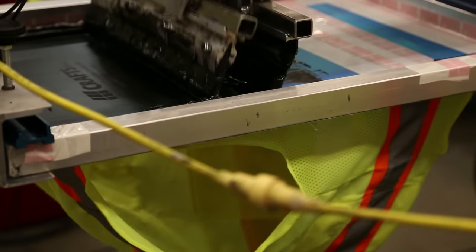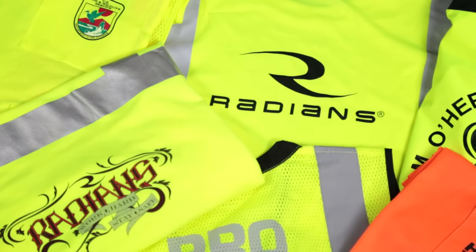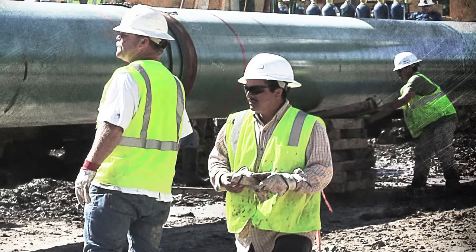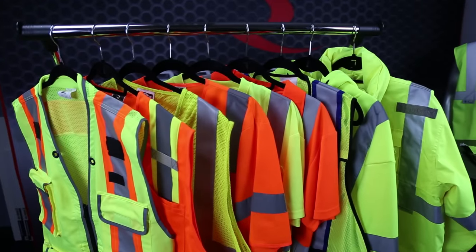The SV2 can also be custom imprinted with your logo or safety message to help you market and advertise your brand. So stand out and be seen with the Radware SV2 or SV2Z, or any of the vests in our comprehensive line of Radware High Visibility Apparel.